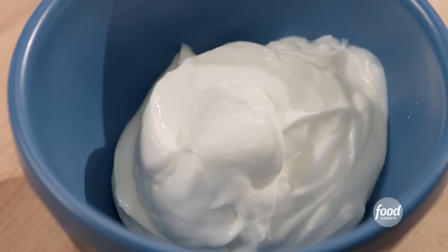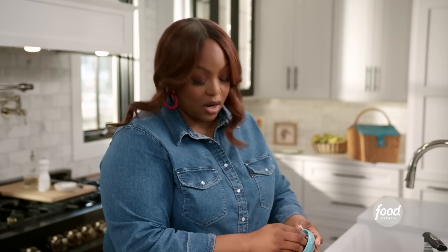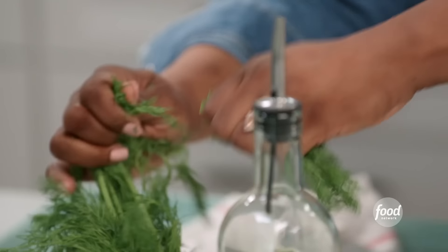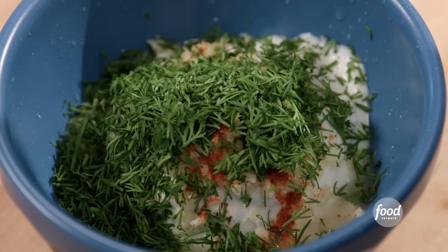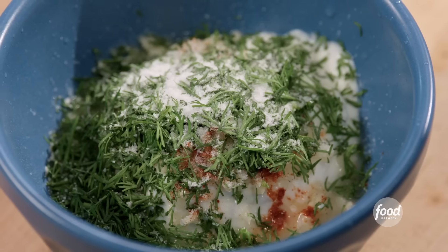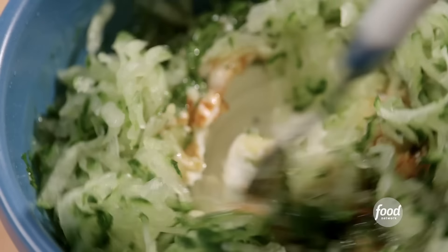I'm adding my Greek yogurt — full fat — the juice of half a lemon. I've used a lot of lemon today, I love lemon. Some minced garlic, a little cayenne pepper for heat — about a quarter teaspoon. I'm going to chop up some fresh dill. I like tons of dill. A few pinches of salt, a little sugar to balance out the acidity, and a little olive oil. Then I've added my grated cucumber and I'm just giving it a mix.